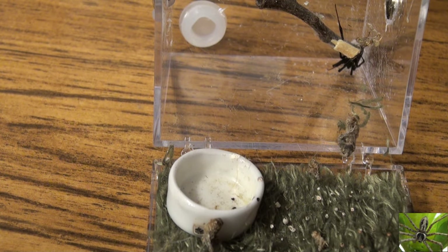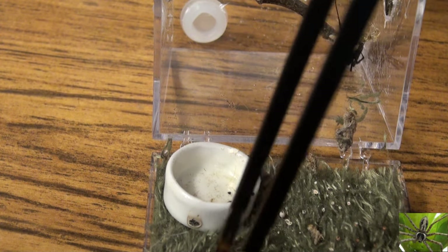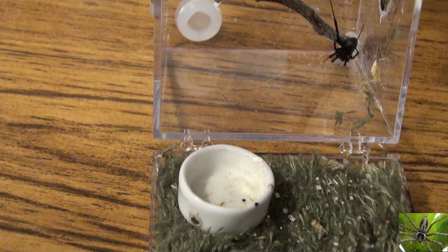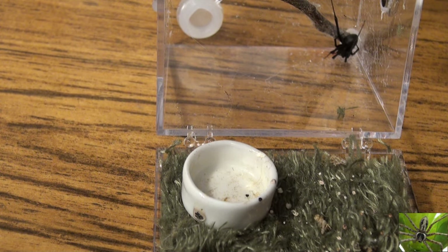Something I must note about this brown widow spider is that it has been bred. Widow spiders — black widows, brown widows — all they have to do is mate once, and they can lay egg sacks for life. In several other videos, I've referred to them as egg sack making machines. The more you feed a widow spider, the more egg sacks it will lay.